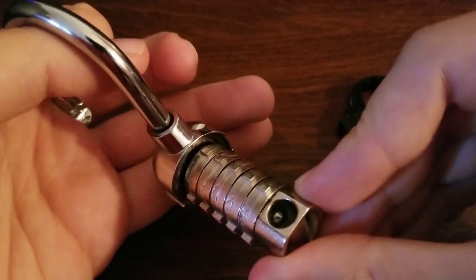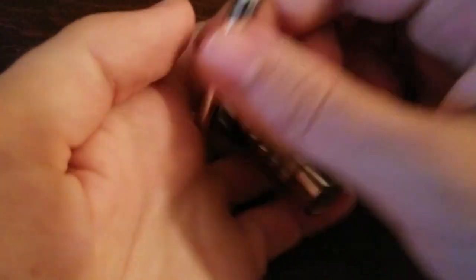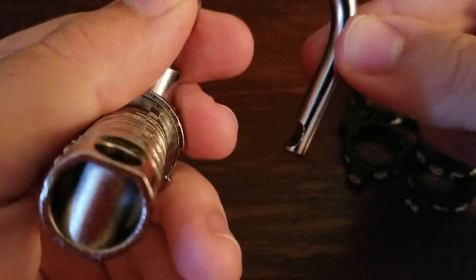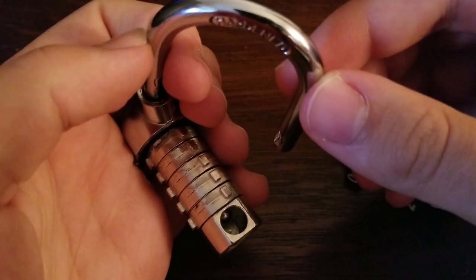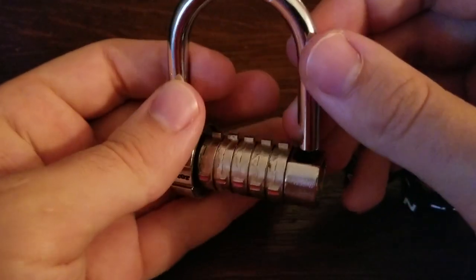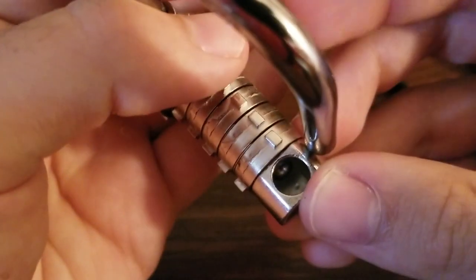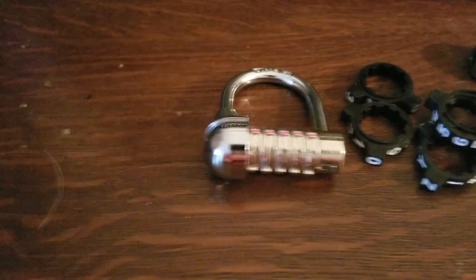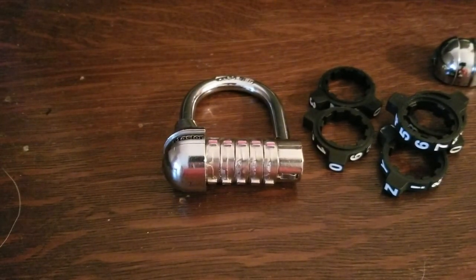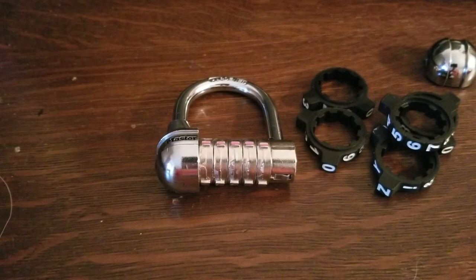And there's the inside there. It looks like a kind of ball-shaped thing, as you can tell also by the shackle. I don't know if it's like some sort of ball bearing. I tried to shim it, but I just couldn't get it open like that. So if you guys have any idea, definitely let me know. So that's the Master 1534D. If you guys enjoyed the video, please like it, drop a comment, and please subscribe — it's greatly appreciated. Thanks.